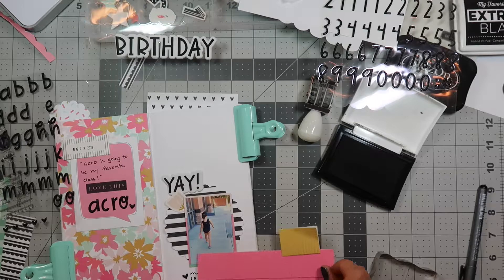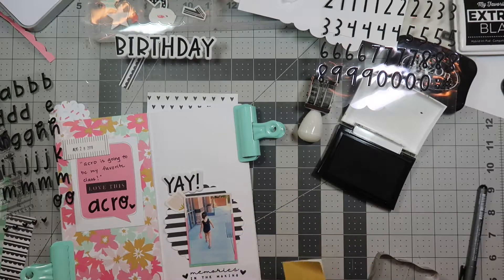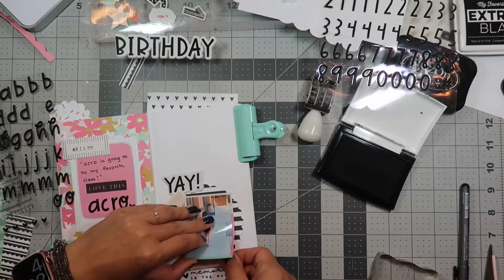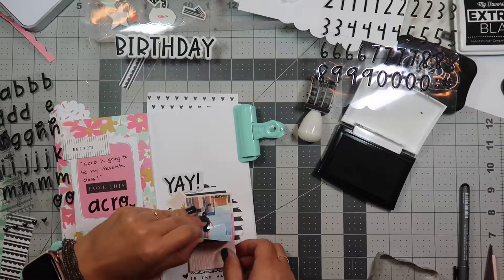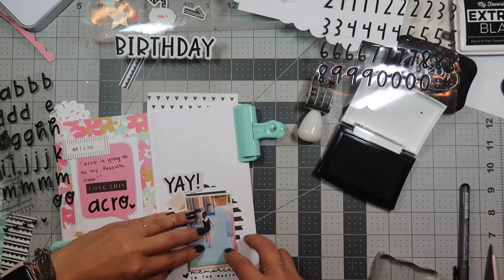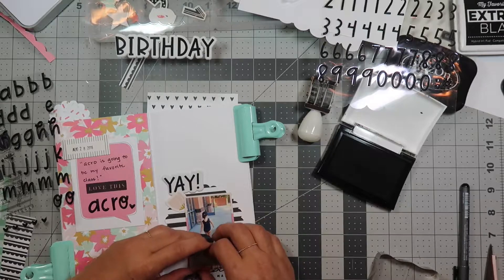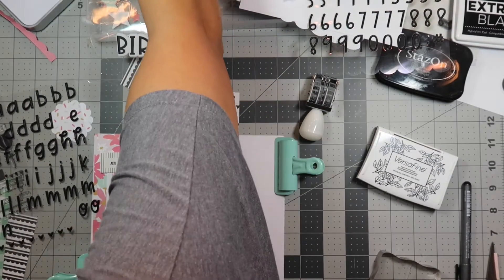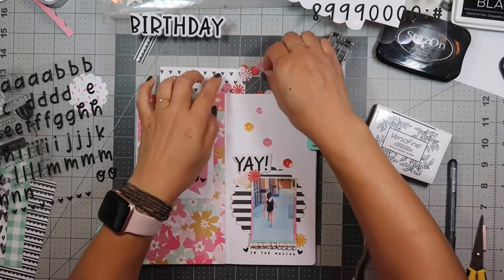Oh, I forgot about these — I wanted to put it under here. Maybe I still can. What color should I use? Maybe I'll use pink. I need to get it high enough so that 'memories in the making' still shows. There we go — and then I'll flip those up like this. I think maybe I'll put some sprinkles on there, so I'm gonna put a few sequins up here.